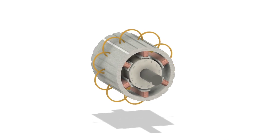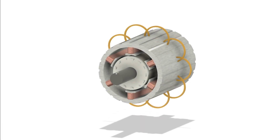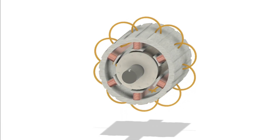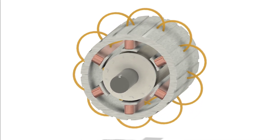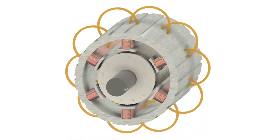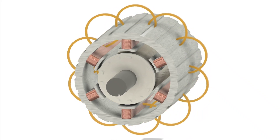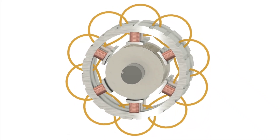When AC current flows into the stator coils, it creates a magnetic field that rotates at a speed determined by the frequency of the power supply and the number of poles in the stator. As the magnetic field sweeps across the rotor, it induces currents that cause the rotor to begin rotating. It tries to catch up, but it never quite does — and that continuous chase keeps the motor running smoothly.